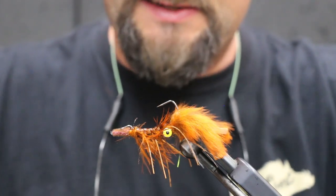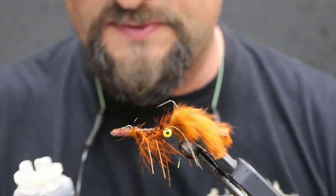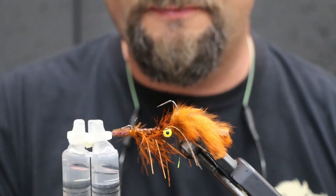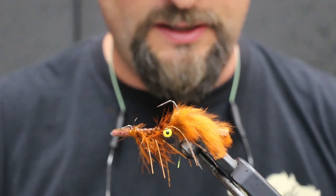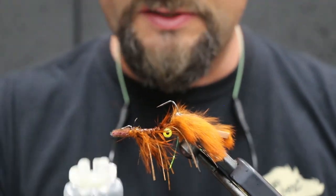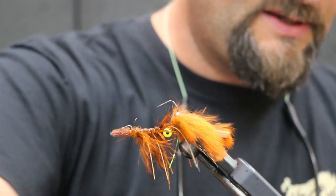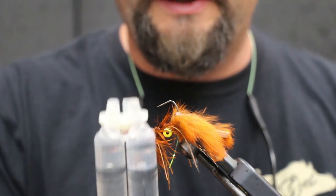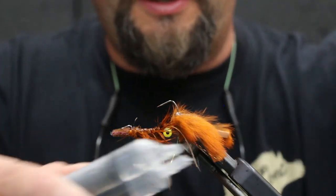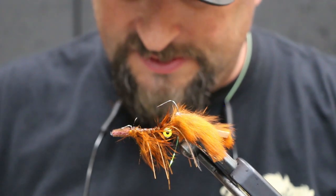Next we're gonna do two-part epoxy for the over-back. A lot of guys are into UV glue, but on a large-format fly like this I'm not into it — in larger quantities it doesn't seem to hold very well. I still like the old school epoxy. This is Devcon — it's clear; it also comes in yellow but you don't want the yellow. I think this is a five-minute epoxy. Comes in the syringe.